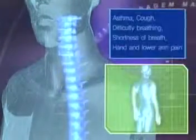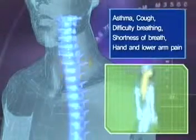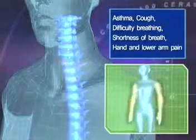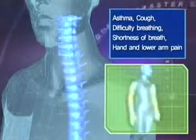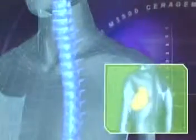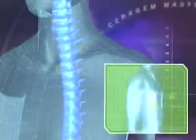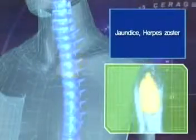The first thoracic vertebral nerves that correspond to the back affect the part of the arm below the elbow, the esophagus, and parts of the bronchial tubes. Pressure on these nerves can result in asthma, difficulty breathing, and pain in the arm. The second, third, and fourth thoracic vertebral nerves correspond to the kidneys, lungs, and gallbladder.